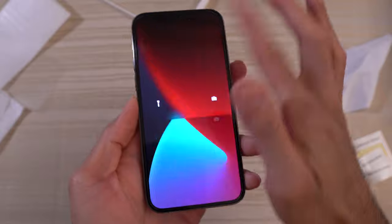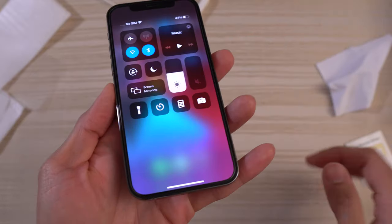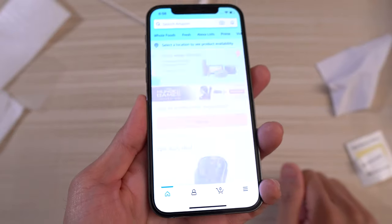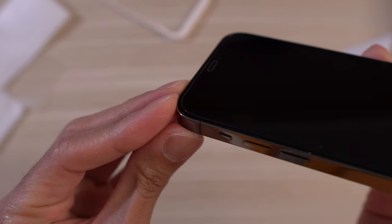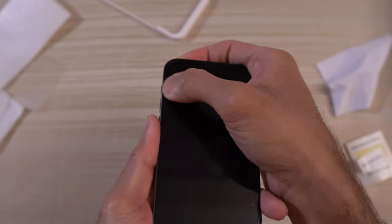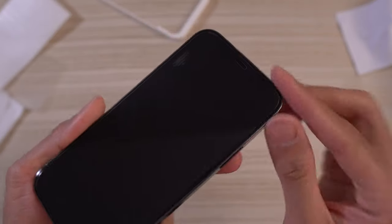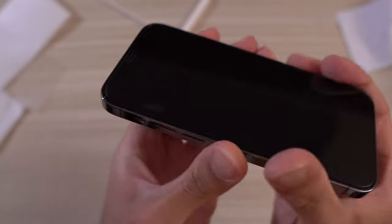Let's take a look at the responsiveness — nice and responsive. Going to notifications, app switching, opening apps — everything works. This will clear up after a day or so; just work it out. Nice and perfect install. The installation tray really helps — love that. Check out the cutout for the speaker.